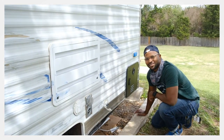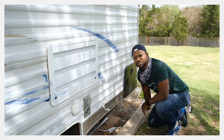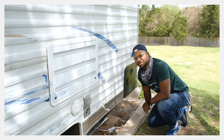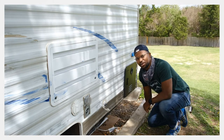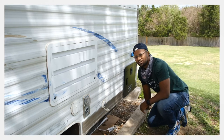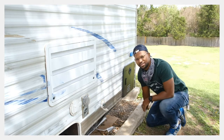Alright folks, as you can see, I sanded down these decals on the side of the travel trailer. They were kind of a pain, but I sanded them down with a really gritty sandpaper, then came back over with something a little bit more fine to smooth them out. Now I can spray paint this thing nice and easy.